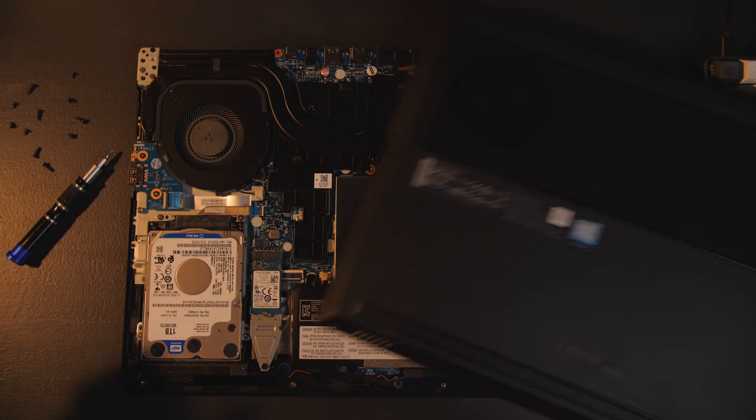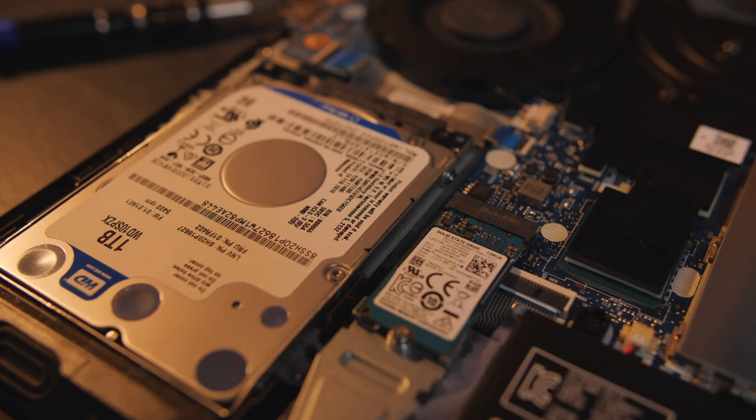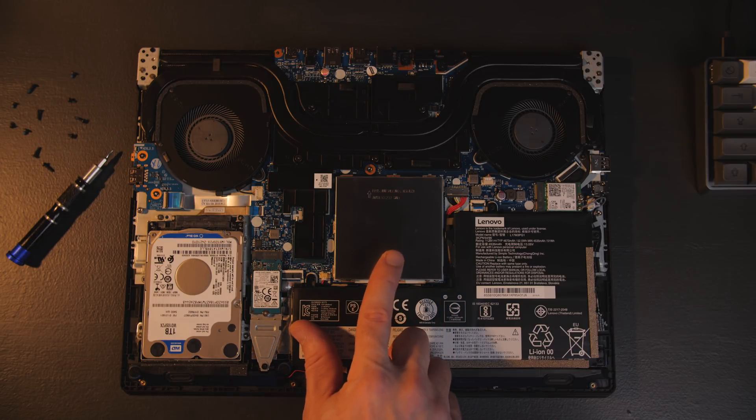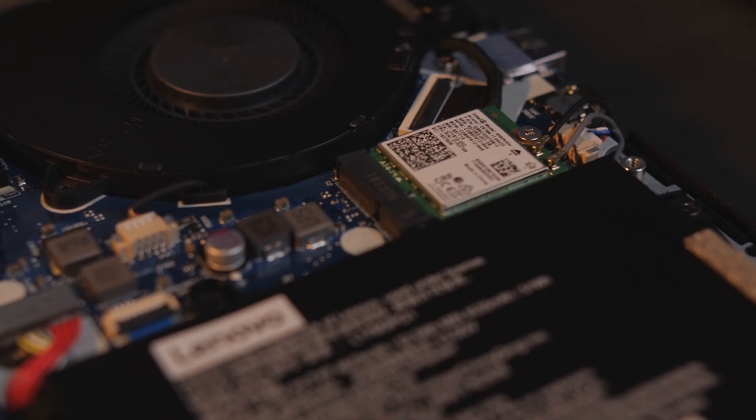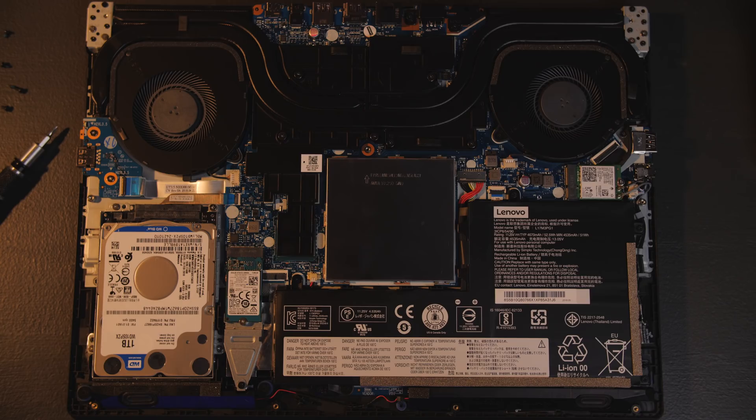So it looks good and has logical IO placement, but what about the guts? For the money, not bad at all. Popping off the bottom gives us access to all the fun bits: a replaceable 1TB 5400RPM hard drive, 128GB M.2 NVMe drive, 8GB of RAM upgradeable to 32GB, and the WiFi card which can also be replaced. It's nice to see this many replaceable parts — as your budget allows, you can slowly upgrade your system to suit your changing needs.